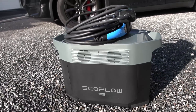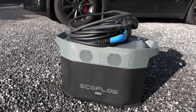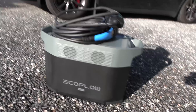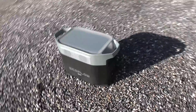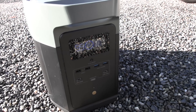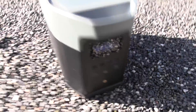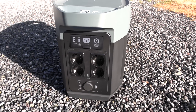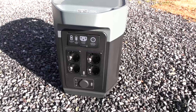This is called the EcoFlow Delta Max. It comes in many different sizes and prices, and I chose this one because it's fairly easy to handle — it weighs 22 kilograms. It has a nice user interface, supports Wi-Fi, and we have lots of USB ports. The one we're looking for is here — the Schuko outlet. It can output 2.4 kilowatt continuous power.